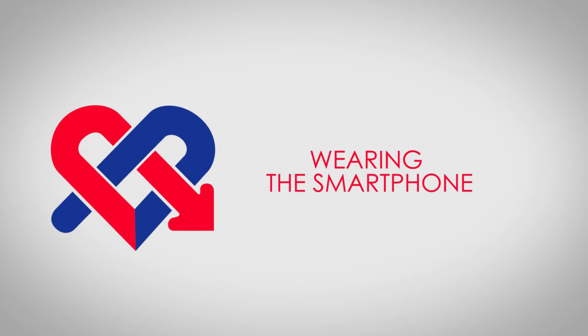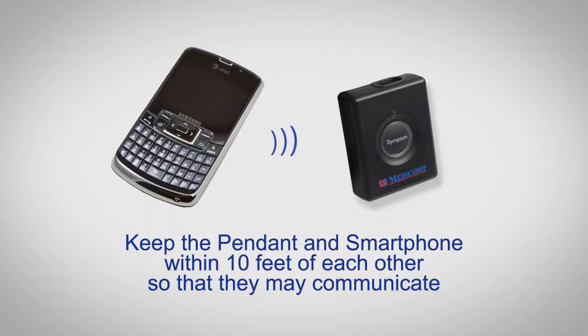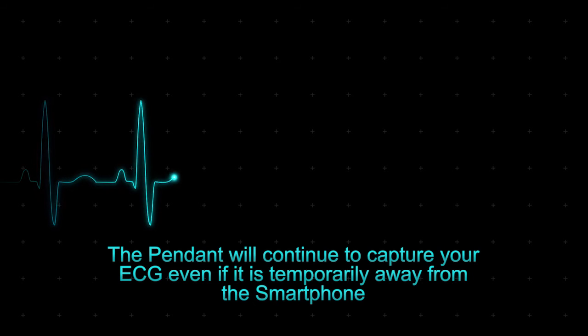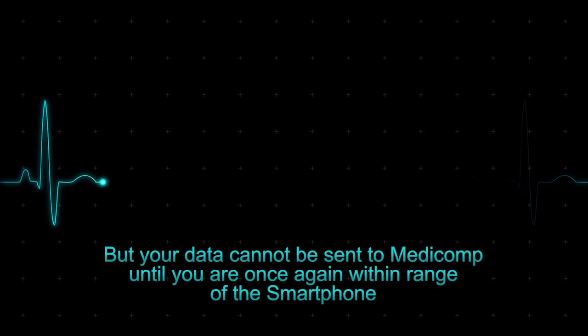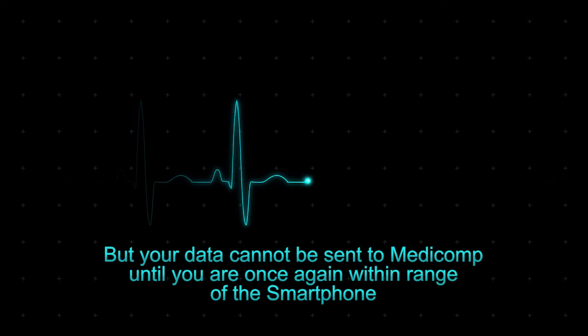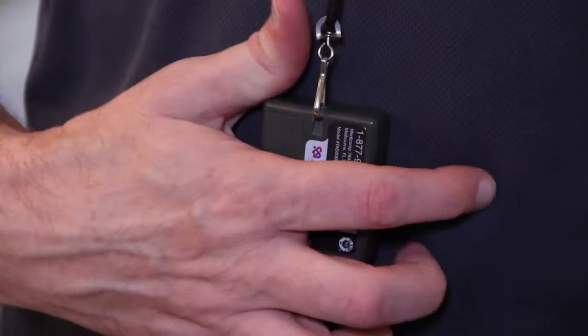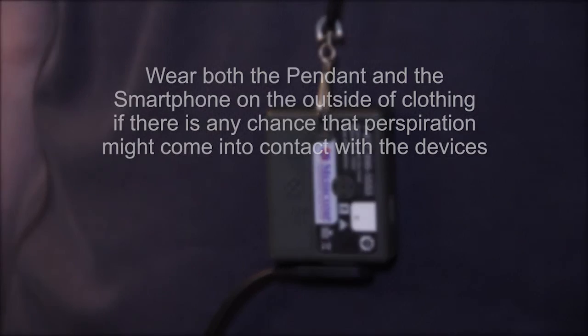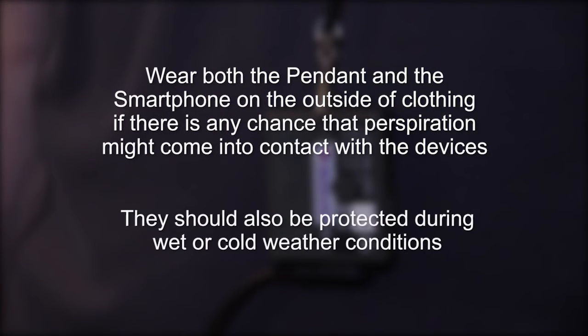Wearing the smartphone: It is not necessary to always keep the smartphone on your person, but as much as possible keep the pendant and smartphone within 10 feet of each other so that they may communicate. The pendant will continue to capture your ECG even if it's temporarily away from the smartphone, but your data cannot be sent to MEDICOMP until you are once again within range. Both the pendant and the smartphone should be worn outside your clothing if there is any chance that perspiration may come in contact with the devices. They should also be protected during wet or cold weather conditions.